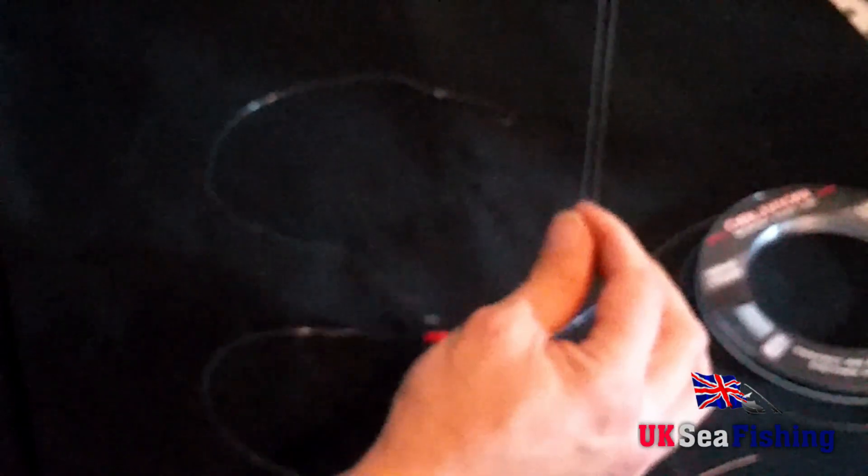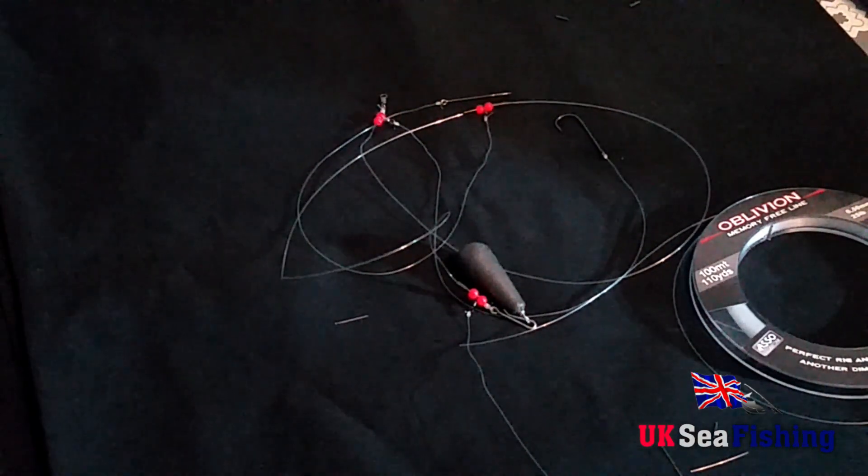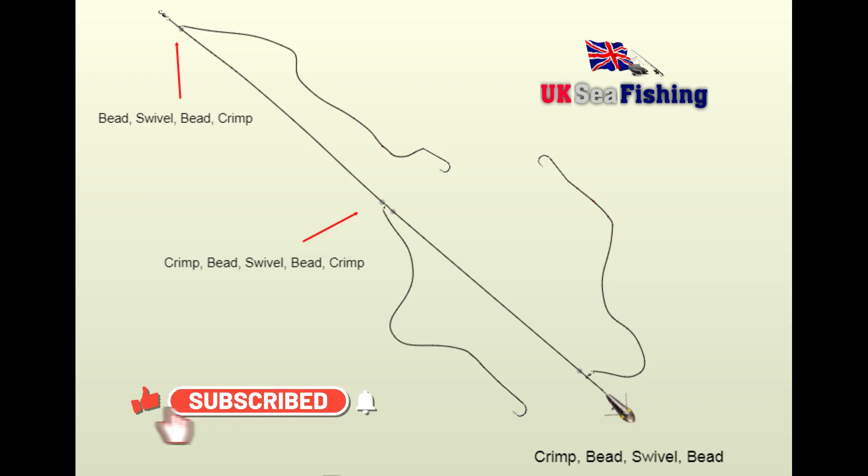I hope you enjoyed that guys. Please subscribe if you haven't already — it really does help the channel. Leave a like and click the notification icon to be notified next time a video is out. Here's a final diagram of how the rig should look, just in case you can't see it too well in the video. Thanks a lot guys, and I'll see you on the next one.